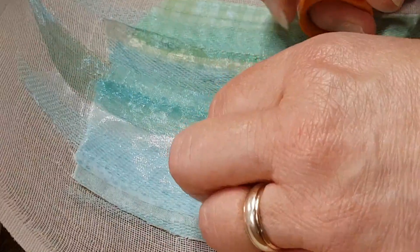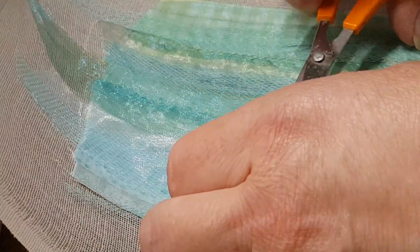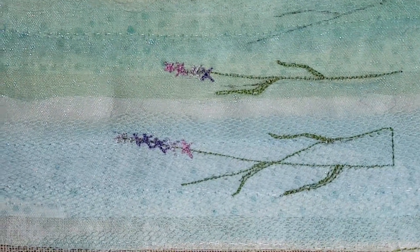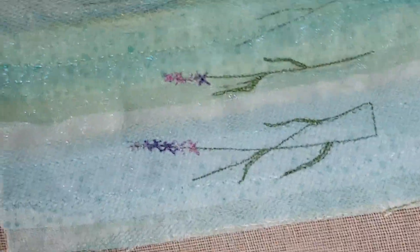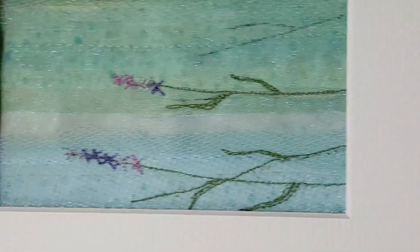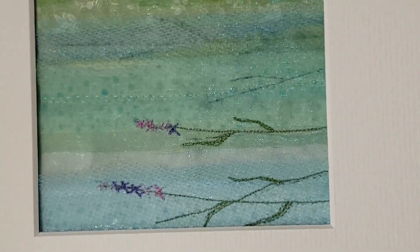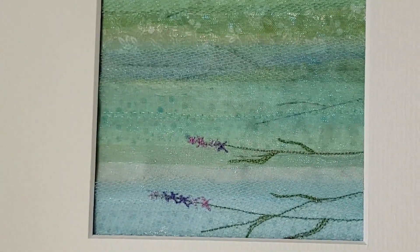I'm just going to cut these ends. There, you can see you've got your lovely lavender flowers. If we put this over the top, you can see how that is starting to take shape nicely. You will carry on and go all the way across all of your stems doing that, and then in the next video I will show you how to add your grasses.